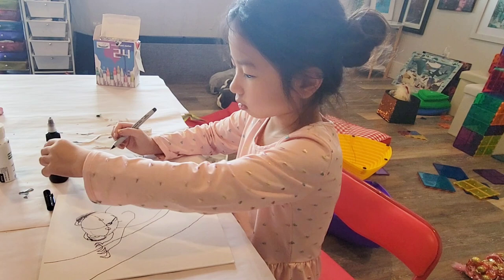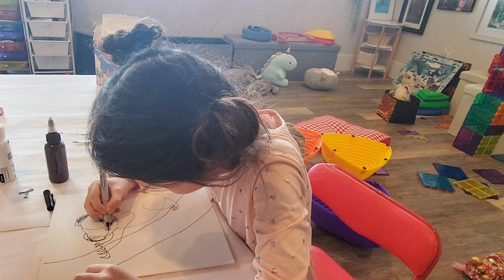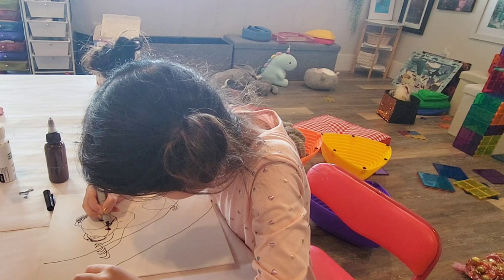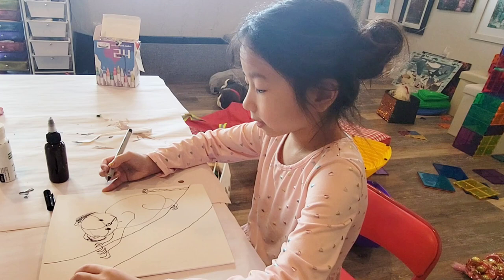Let's color in the eyes a little bit — give a little light space. See how cute that's looking. And that's the whole koala!